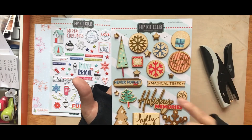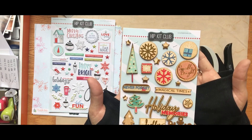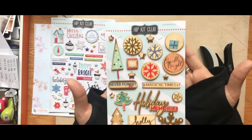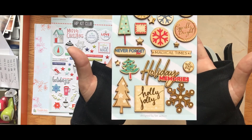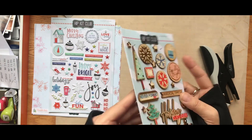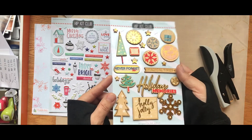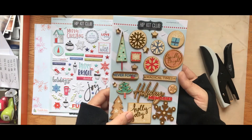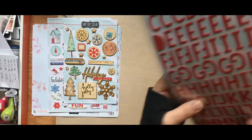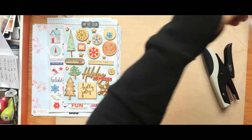'Sparkle Bright' — it has gold foil. These are wood veneer, so they're thicker, but I can totally see using them in pocket pages easily. I love them. 'Holly Jolly' — I will definitely use these in my December documented album.